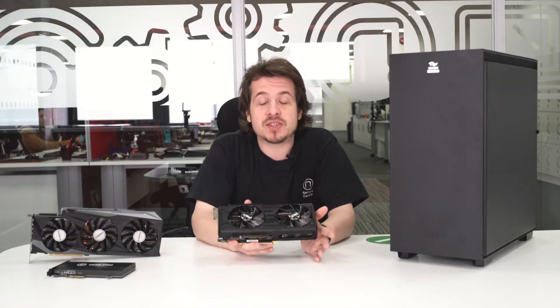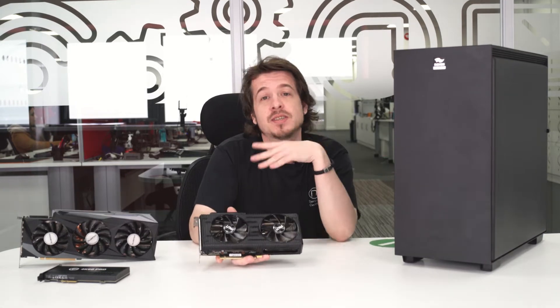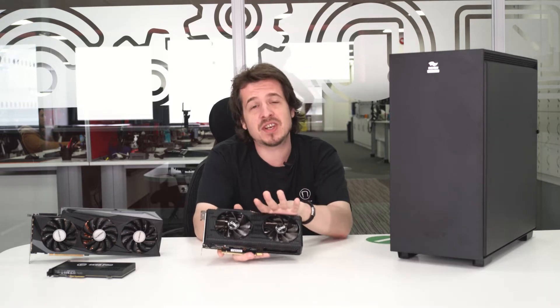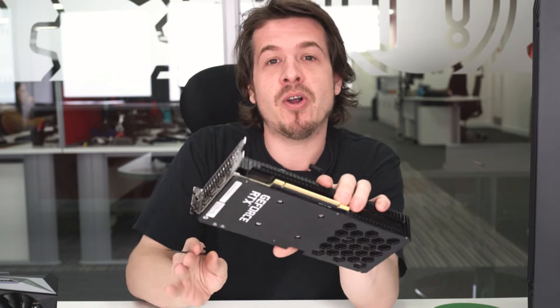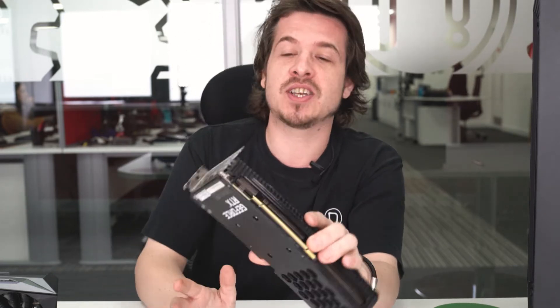The first thing we want to go into is fitting a brand new graphics card in a brand new system. For first-time builders, if you're a little bit hesitant about how this all works, this video should be everything you need to know. We'll start by showing you all the different parts of the card to pay attention to while fitting it, and how to know it's going to go in right. We'll start from the back and work our way up.